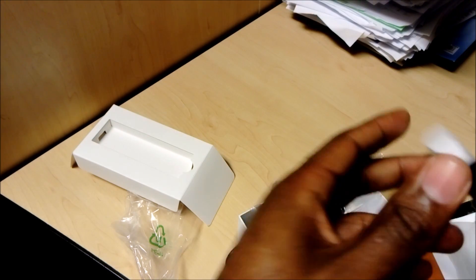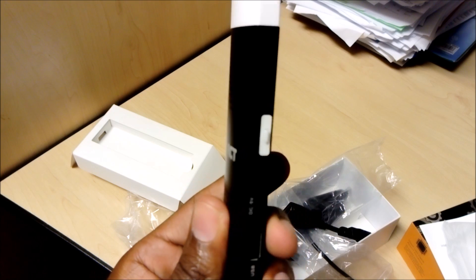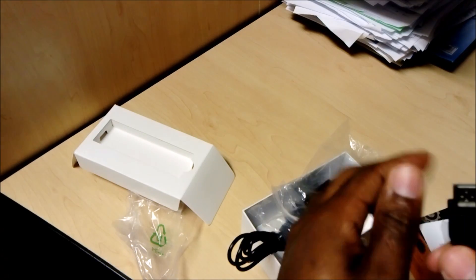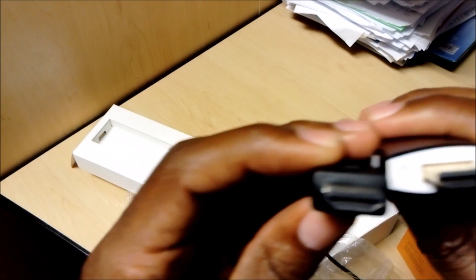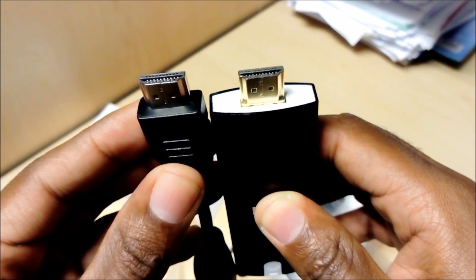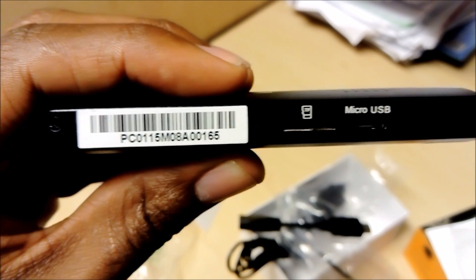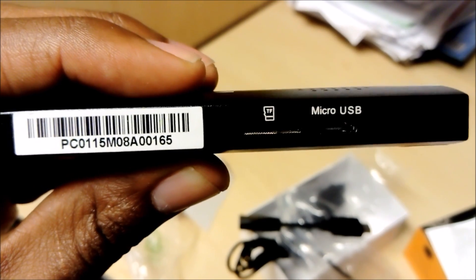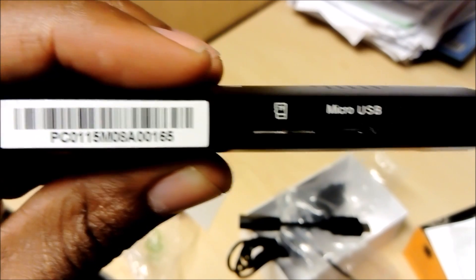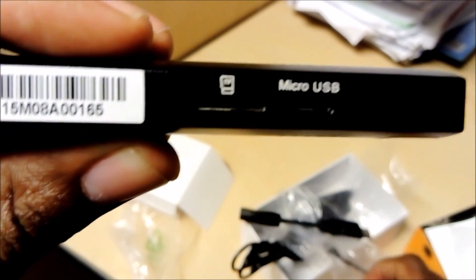Now let me show you the device itself. It has an HDMI port that looks the same as the extension cable connector. On the side there's the serial number, an SD card slot, and a micro SD slot — I believe you can use whatever capacity is available on the market since this is a full PC and should handle any card size. There's also a micro USB port where the power/charging cable connects.